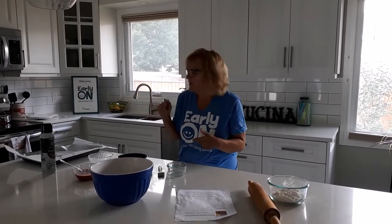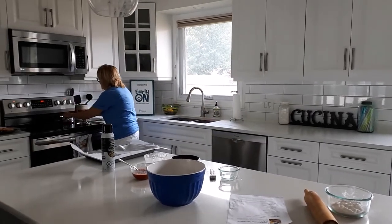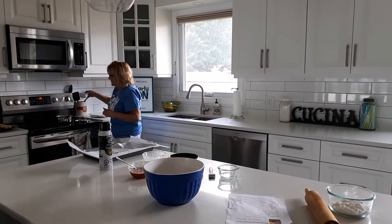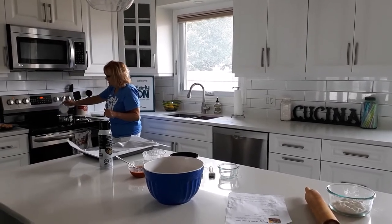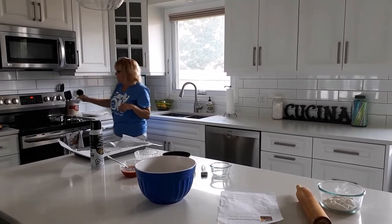It kind of foams up like the volcanoes that kids make with the vinegar and baking soda, so definitely that's something they'll need supervision with. I'm going to remove it from the burner and add a little bit of baking soda at a time. The amounts will be in the recipe, which we'll have included with the video today.